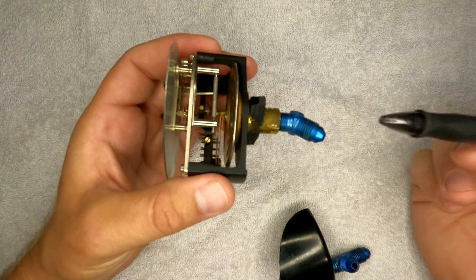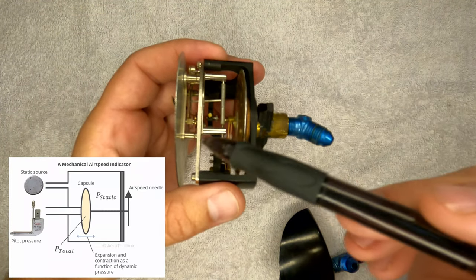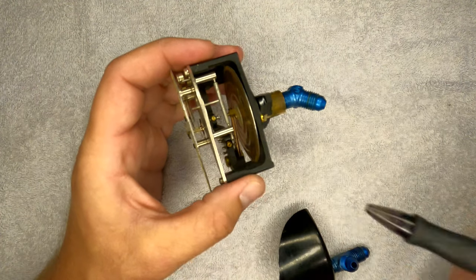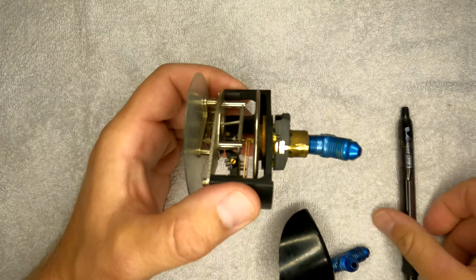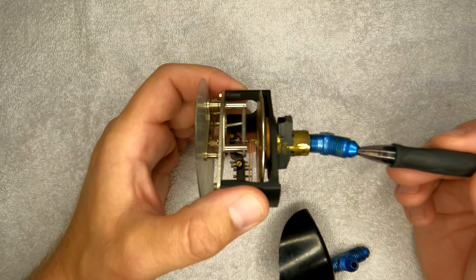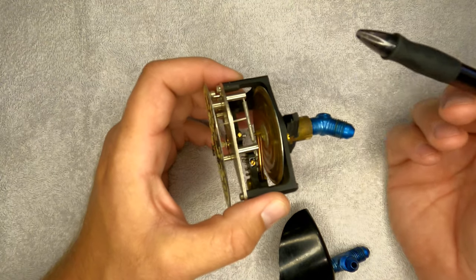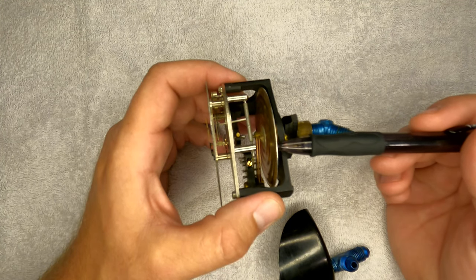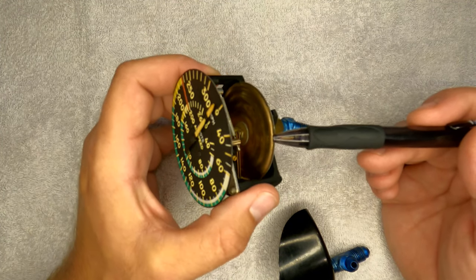Most instructors say the airspeed indicator consists of ram air moving a diaphragm through a series of linkage that moves the needle — which they are right on. But they really don't get into this linkage, which I want to show you. Air fills the pitot tube on the outside of the plane, goes through a series of tubes to this port, and fills this diaphragm. When this diaphragm moves and expands, you can see it moves the needle. The diaphragm is a sealed wafer; if it's breached or has a hole in it, your airspeed indicator won't read accurately.